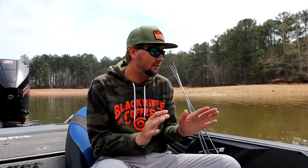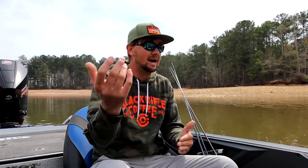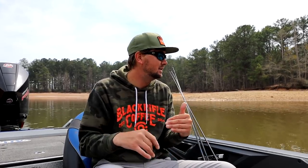Hope y'all enjoyed that. I really do apologize about the camera problems we had that week. This whole year so far we have not gotten it together as far as YouTube goes in the tournaments. At St. John's I cracked my lens, got water in it, and ruined about two and a half days of footage. On the Tennessee River on day two, the camera froze and we missed the last half of the day — which is exactly when I caught all the fish.